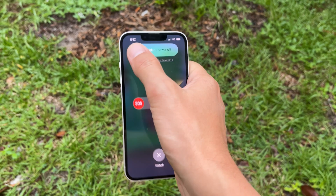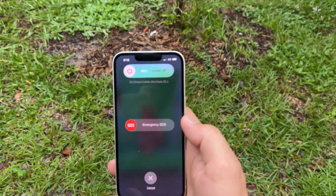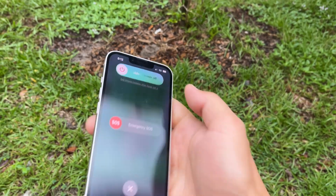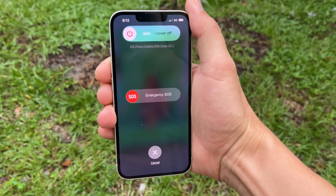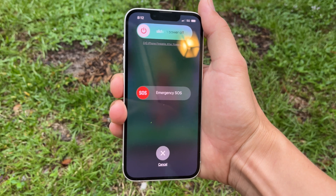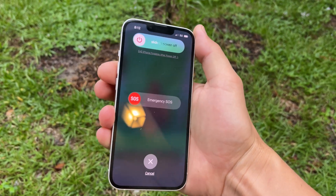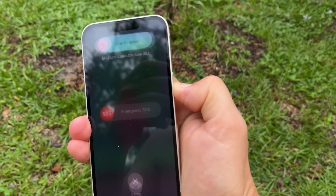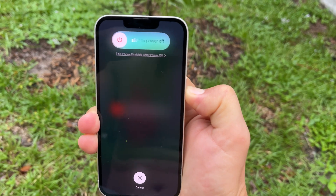I've got here a phone with the touchscreen digitizer not working — can do nothing, cannot restart it because you need to slide the slider. If you want to do this without touching the screen, there's a combination: press volume up, press volume down, and then press and hold the power button. Just gonna keep holding it until it reboots.